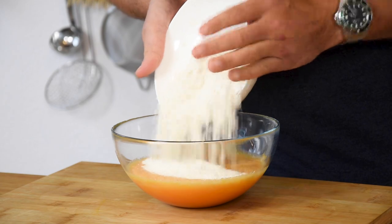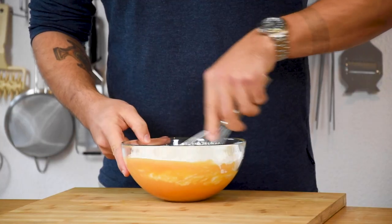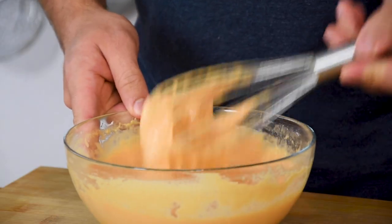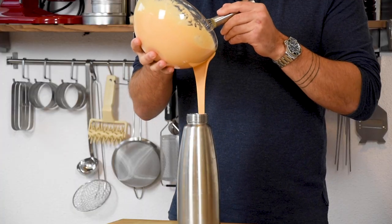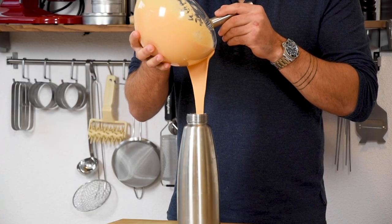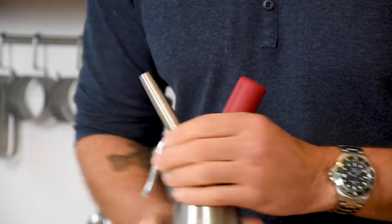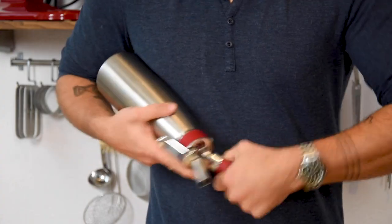Then add 240 grams of flour and 30 grams of cornstarch. Mix this until it's smooth once more and once it's smooth directly stop mixing — you don't want to activate too much gluten. Then pour it into a syphon and charge it with two chargers. Be sure to shake it well after each charge and then let it rest overnight in your fridge.